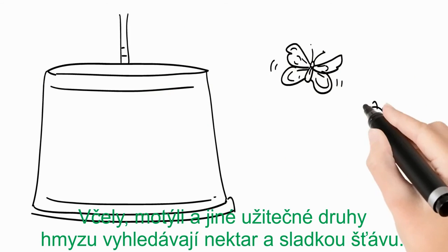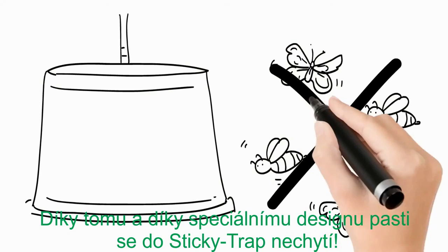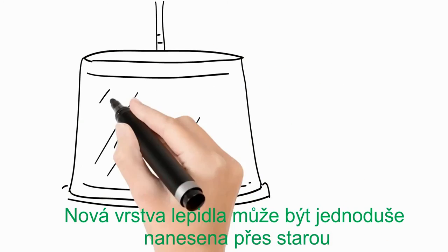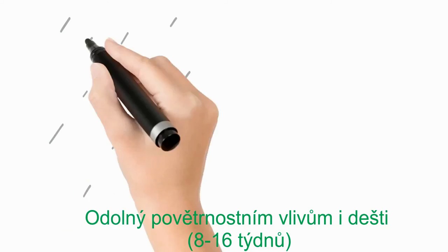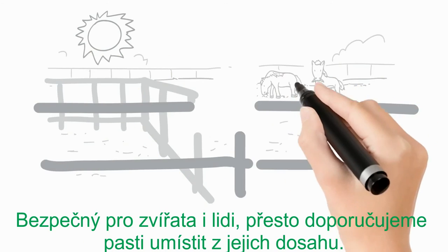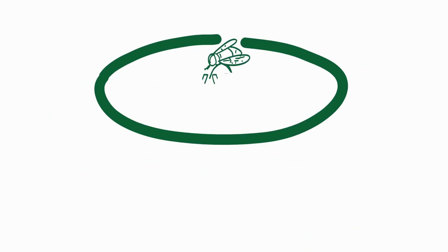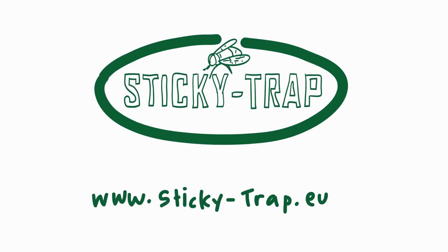Bees, butterflies and other important species search for nectar and sweetness, and thanks to a special design they won't get attracted to Sticky Trap. New glue can be brushed over the old one, there will be no additional bycatch. Weather and rain resistant, eco-friendly and non-toxic, safe for other animals and people. We advise to hang the trap out of reach. For more information, visit www.stickytrap.eu.